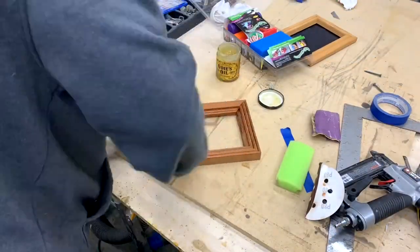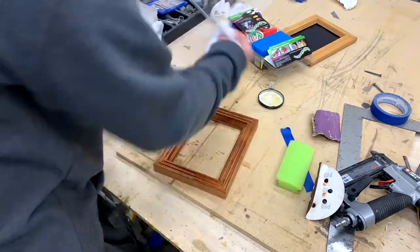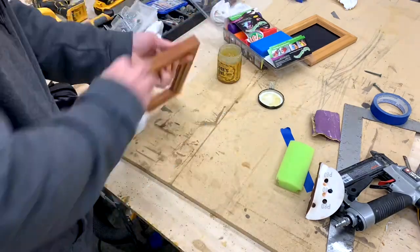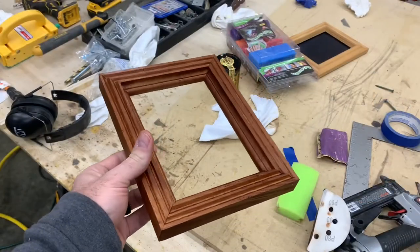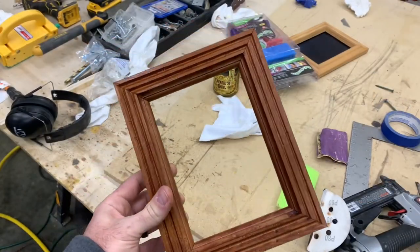After I let the glue dry for a while, I take the tape off and then I put on some Odie's Oil. This stuff is really nice — it smells good, it goes on easy, and you just buff it off after about 15 or 20 minutes and it brings out the shine.